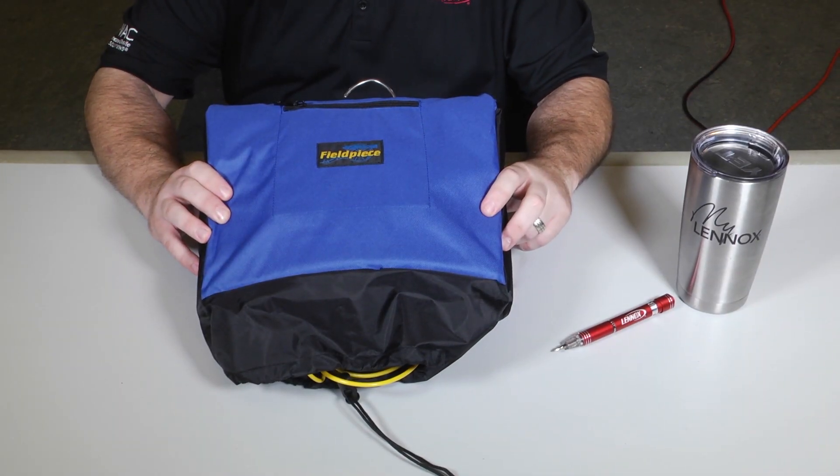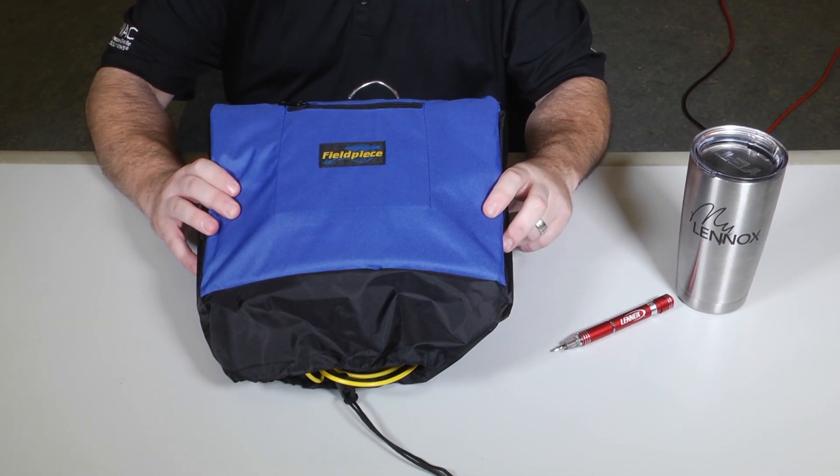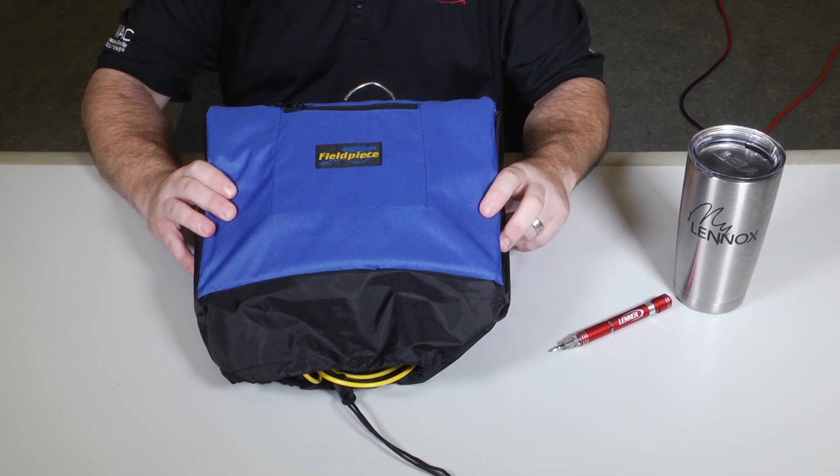Hi, welcome to Toolbox Tuesday. I'm Jose Delaportilla and today I'm going to show you the S-MAN 460 Manifold Set, Digital Manifold Set by Fieldpiece.